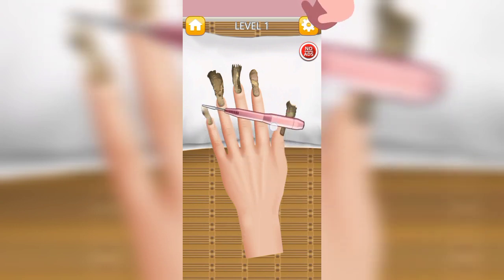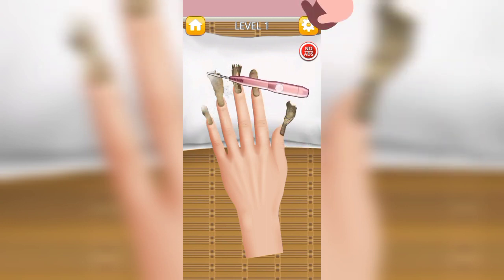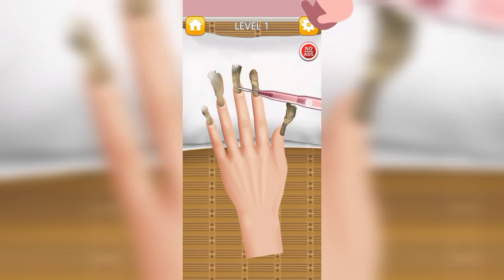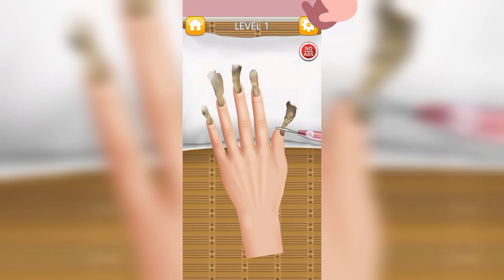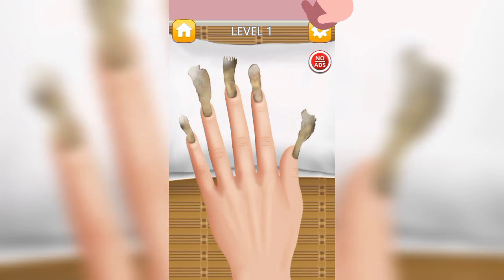We have to clean the nails first. Now we are applying the nail polish.